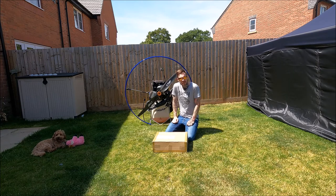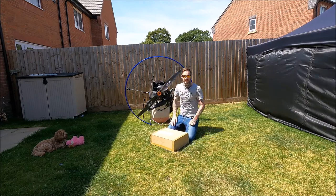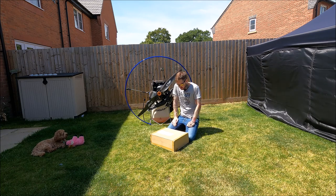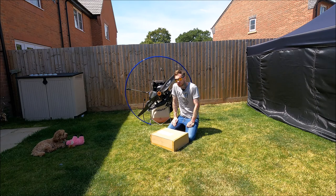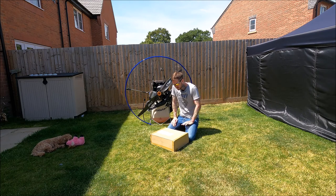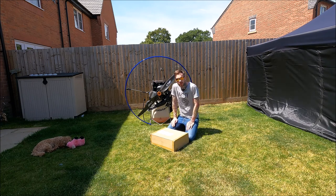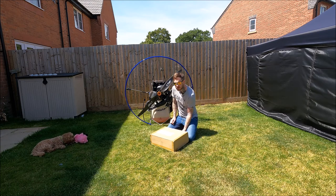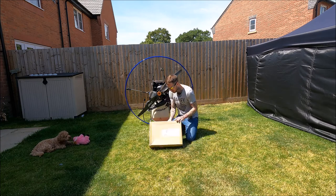I got it from Clive Mason - CM Paramotors, that's Charlie Mike Paramotors. I've dealt with Clive quite a lot, he's a really cool, stand-up guy. I've never dealt with anyone who's got such good customer service. If I ever have an issue with delivery or whatever, he's on the phone straight away and gets it sorted. It's gone through UK Air Sports as well and they're normally really good.